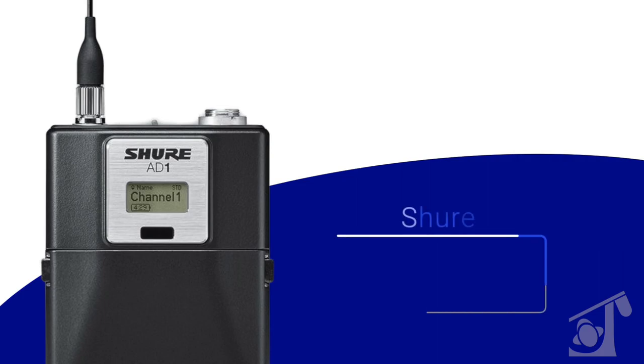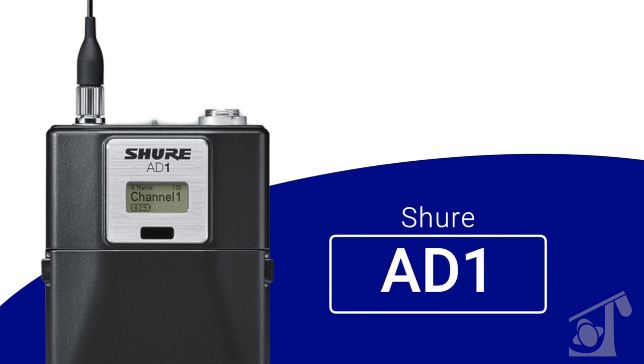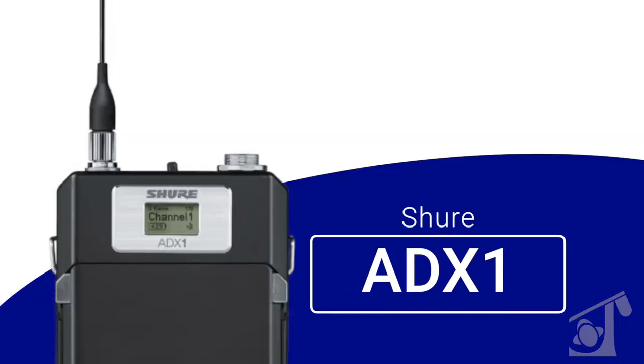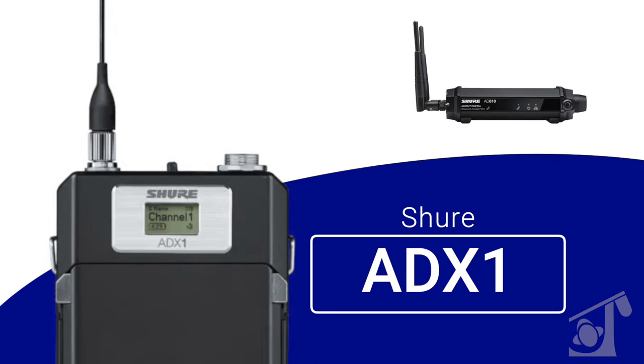These are both Axion digital transmitters, meaning they both can sync to any Axion digital receiver. An AD1, like all AD series transmitters, is a traditional one-way street — RF is being transmitted from the body pack transmitter to the receiver. All ADX transmitters are what we call ShowLink enabled, meaning they can receive a 2.4 GHz transmission back to the transmitter over the ShowLink access point, the AD610. In this way, you can have remote control of all settings on an ADX transmitter from a remote location.